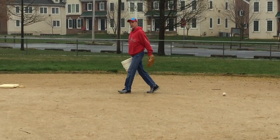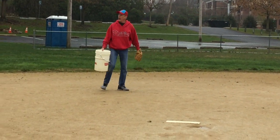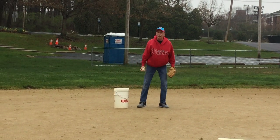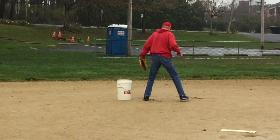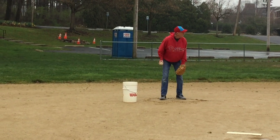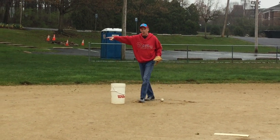Shortstop is between second base and third base, right about in here. Just like I said, coaches use a circle so your player knows where to stand. Same thing — this is shortstop in the ready position. After shortstop, we have third base.